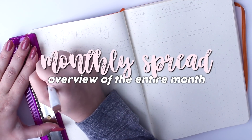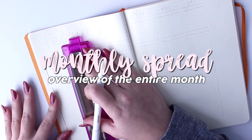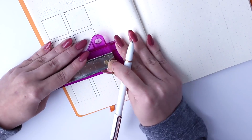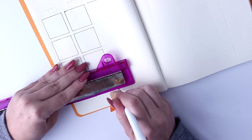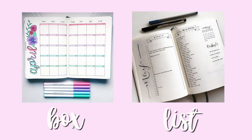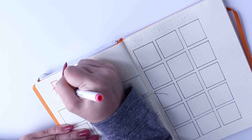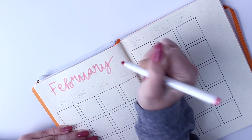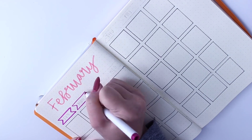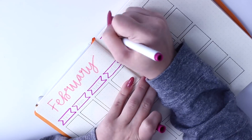Finally, we're getting into the monthly spread, which is just an overview of the entire month that you're in to plan ahead and get all your events down. This is one of the most basic pages in a bullet journal, as a bullet journal not only organizes your thoughts but is essentially like a calendar. I'm doing a normal box calendar spread, which is like any other calendar, but there is a list spread you can do as well. Of course, I'm decorating it — you can literally just draw a grid — but your bullet journal is totally customizable to you.